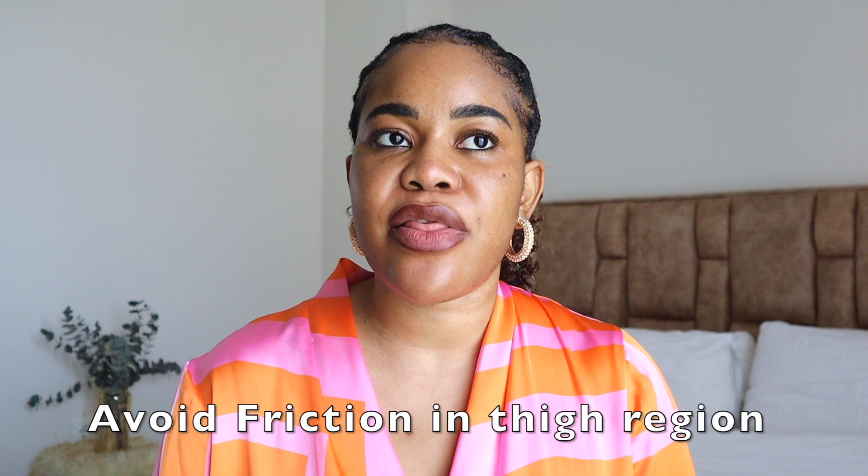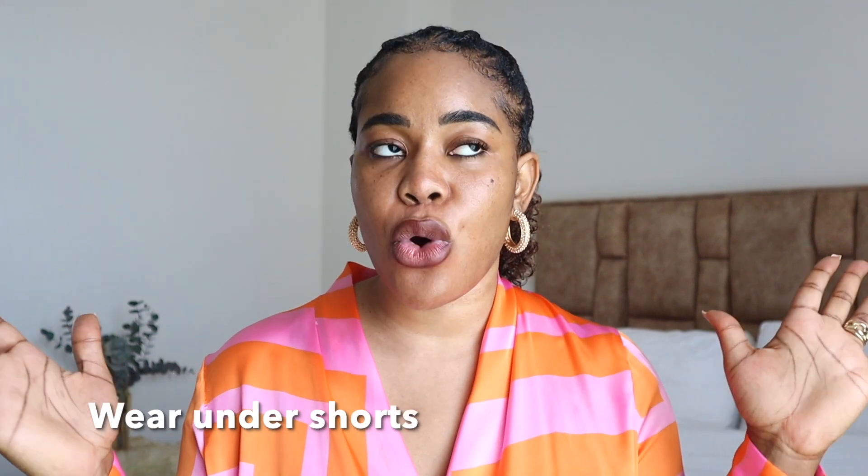The next thing to consider is your thighs actually clustering together and rubbing against each other. If your thighs are constantly rubbing together while you walk, it creates heat and friction in that area, and that tension causes the skin around that area to darken. So if you're someone who wears dresses a lot, you need to be wearing undershorts that stop your inner thighs from coming together and clustering — that takes away the friction so your thighs don't rub against each other.